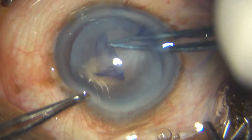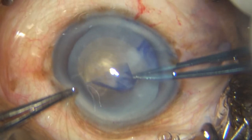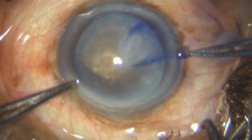Basically, before the fluid cortex can obstruct your view, you finish the capsulorrhexis — but look what has happened. It's a little smallish REXUS.